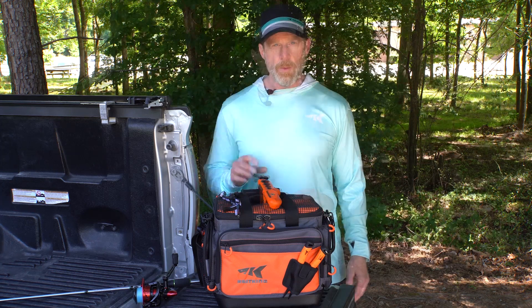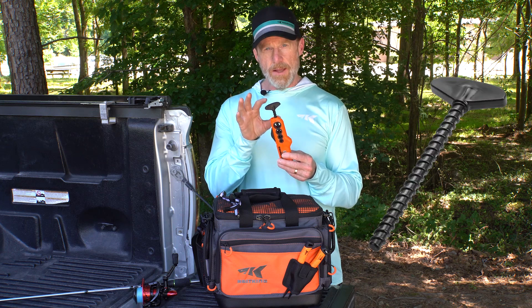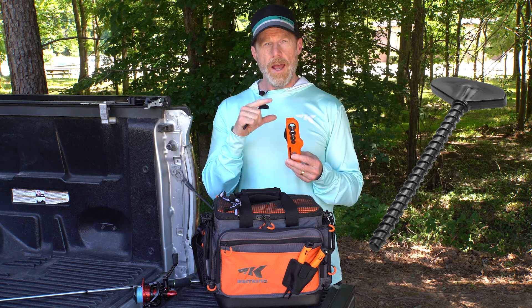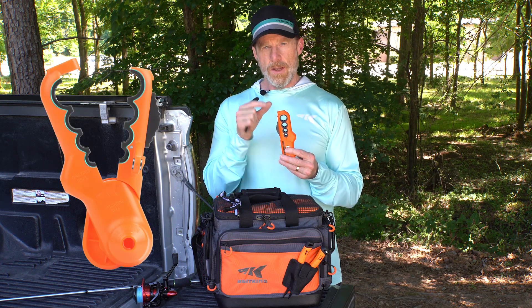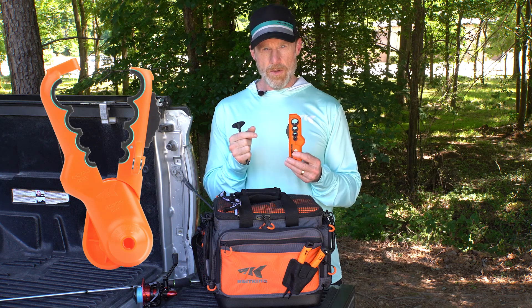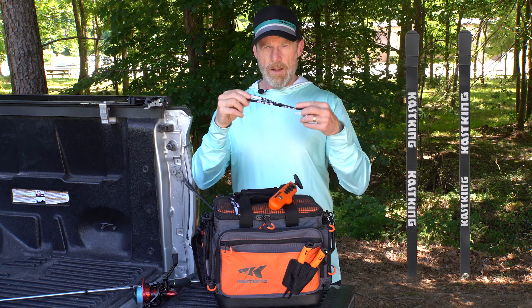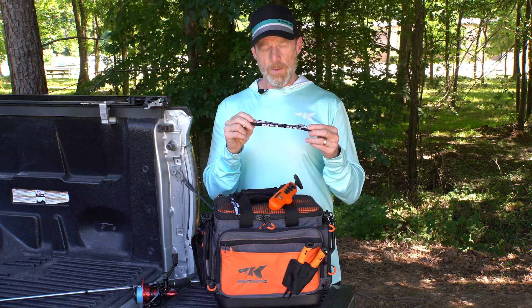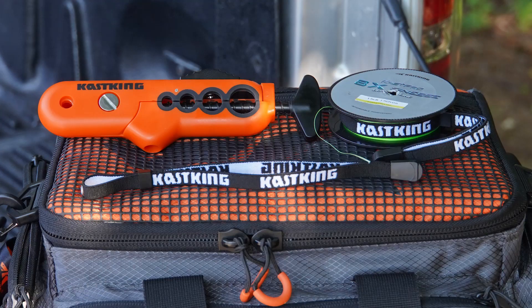Let me take you through all the features. The Radius Line Spooler is very small and lightweight so you can take it almost anywhere. We include a T-handle which stores right inside the line spooler and is used to mount spools of fishing line after it's clamped to your rod. We also have injected rubber around the mounting holes to make sure we don't damage your rod. Finally, we include two KastKing Line Bosses, used to apply tension to your line as you're spooling and also to store line and manage loose spools.